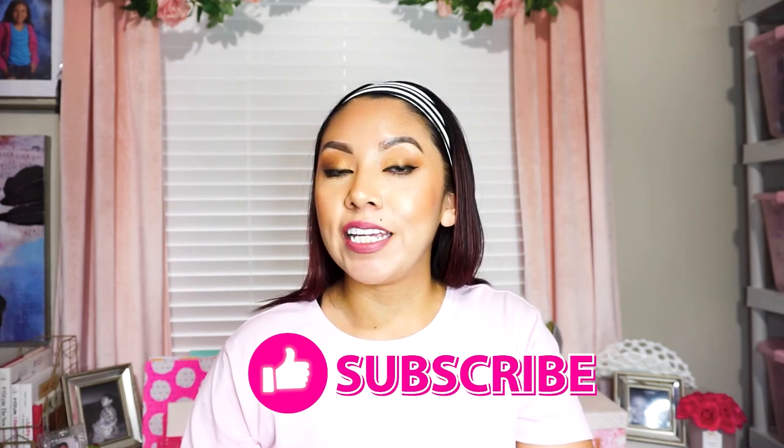Hey guys, thank you so much for joining me this week. Don't forget to give this video a thumbs up, subscribe if you haven't already, and until next time I hope that you have a wonderful sales week and lots of sales days ahead. Bye!